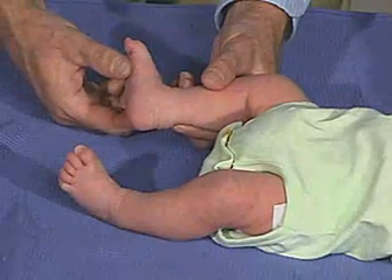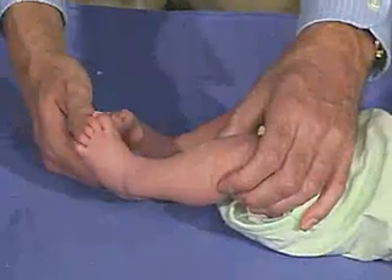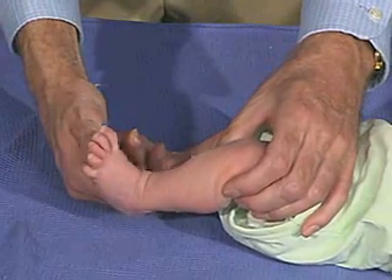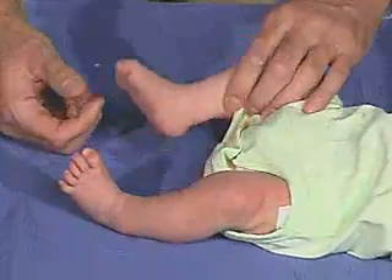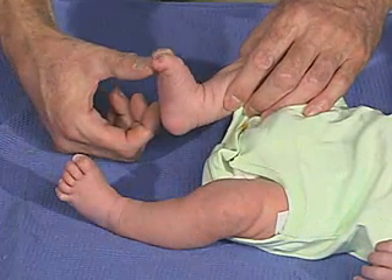As for the foot, putting pressure at the ball of the foot — the toe should come down in flexion, which he does. And should grasp — look over here, you can see that there's a grasp reflex.